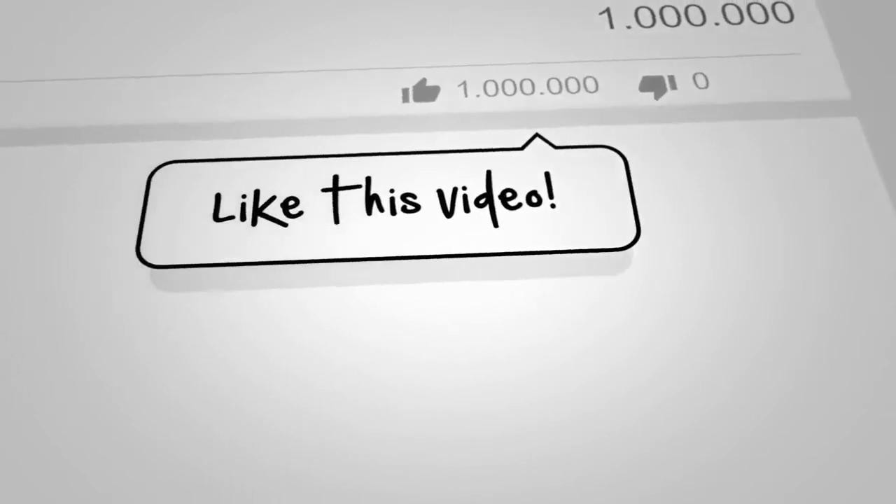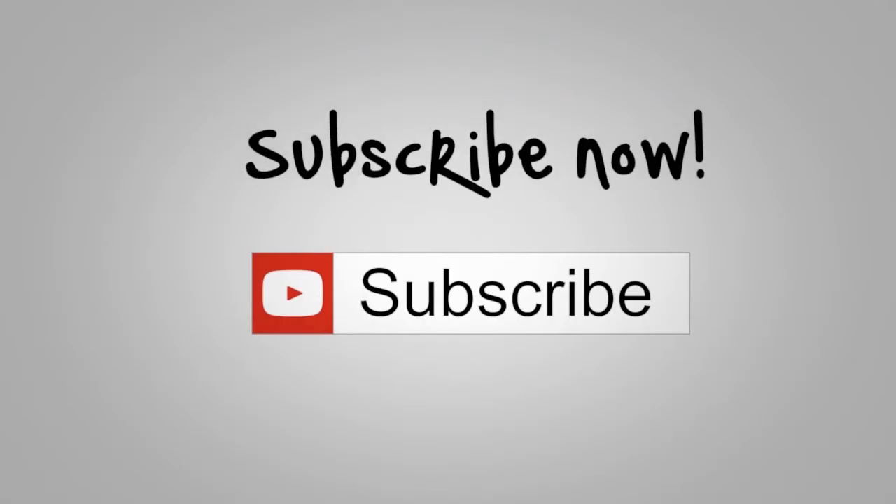If you are interested in video creation like this, feel free to give your comment. Please subscribe to us on YouTube.